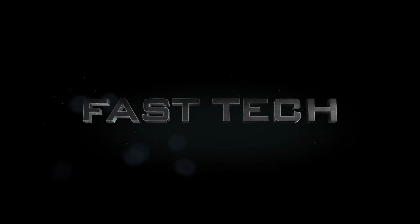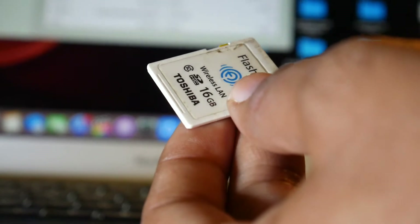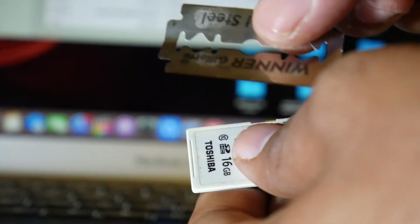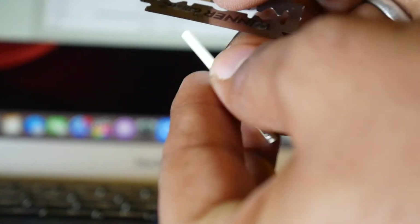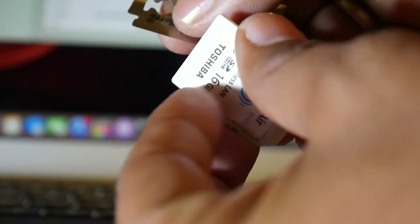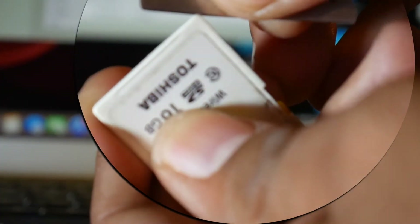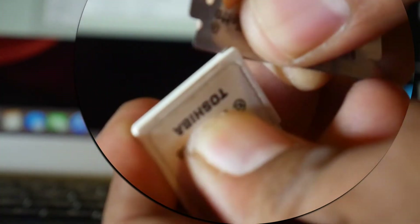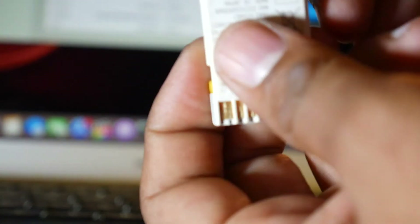Hi friends, you are watching Fastech. Today I am showing how to open a camera memory card — the type used in most DSLR cameras. People face problems with their cards sometimes, with their contacts and sometimes with some internal issues. To solve or troubleshoot this, you need to open the memory card. Here I am showing you how to do it.